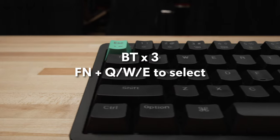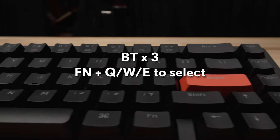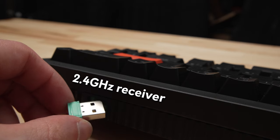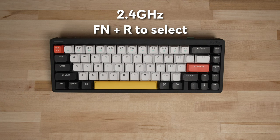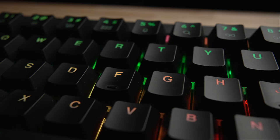Connectivity options include three Bluetooth 5.0 connections, and you can switch between them using Function plus Q, W, and E keys. There's also a 2.4 gigahertz wireless option, and Newfie cleverly stored the receiver in a magnetic slot on the back of the Halo 65 so you won't lose it. The 2.4 gigahertz connection is accessed by pressing Function and R. Of course, there's also a wired connection if you want to use your RGBs on full blast without worrying about battery life.